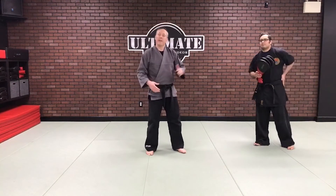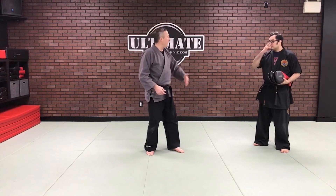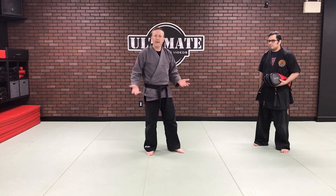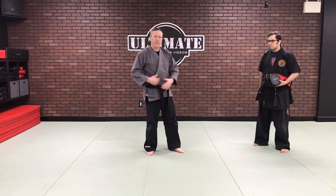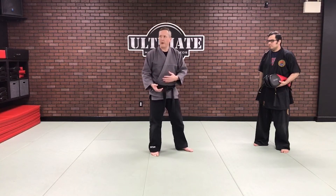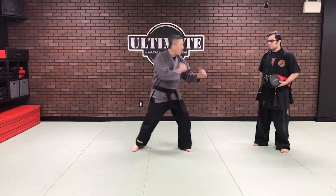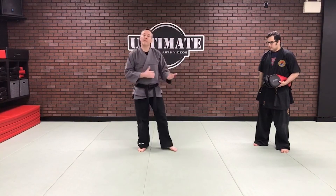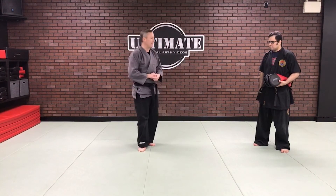A lot of times we get enamored with hitting the target. The problem is, in a fight or a reality situation, I might miss. If my dependency is on hitting the target and whatever happens afterwards doesn't matter, I may be vulnerable to a counter attack. But by returning quickly and getting back to my fighting position — even if I missed — I have a better chance of defending myself. Keep that in mind as you practice.